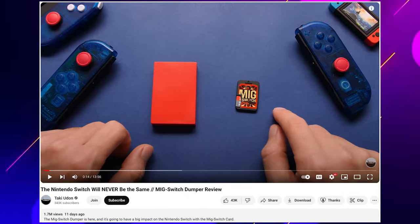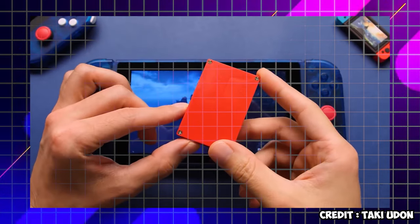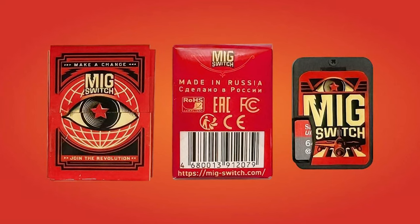Taki Udon has a dumper tool in his hands that he's unveiled on his channel. He says this red box is going to change the Nintendo Switch market forever. The MIG switch and the dumper use the exact same chip set, so it does create a slight chip shortage. But obviously the shortage isn't as big as the MIG switch team implied, because we're going to start seeing those knockoffs and they've got no problem getting those chips. I think it was always just about money — they didn't have enough money to get those orders in bulk and have just been dealing with what they could scrape together.